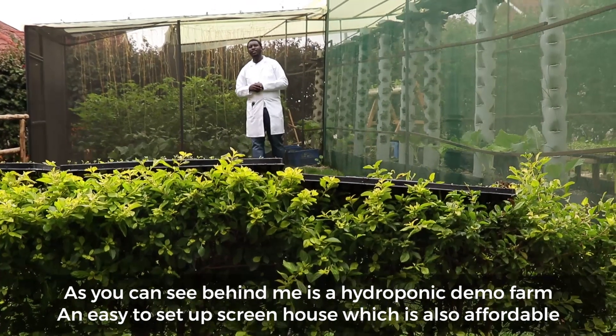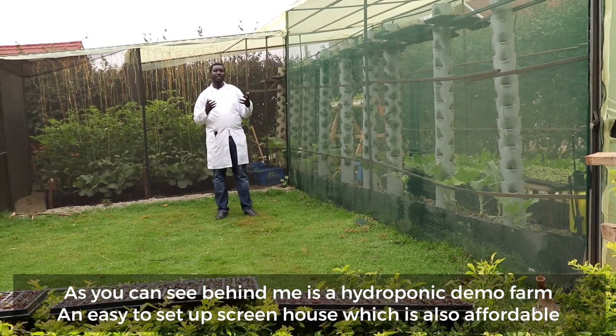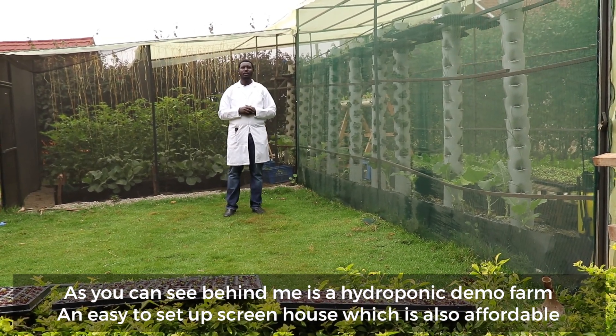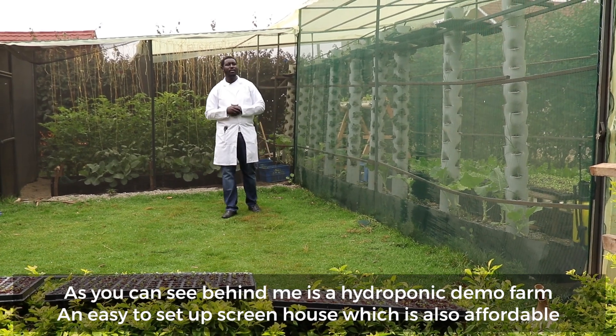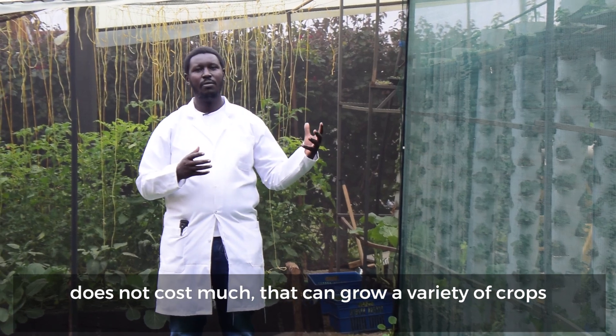As you can see behind me is a hydroponic demo farm — an easy to set up screen house which is also affordable, does not cost much, and can grow a variety of crops.